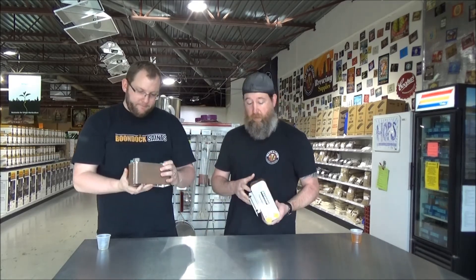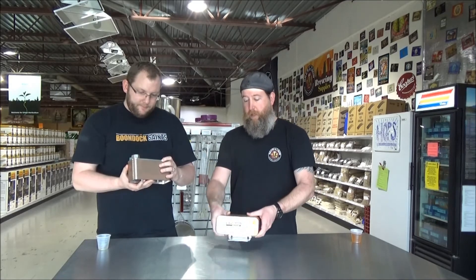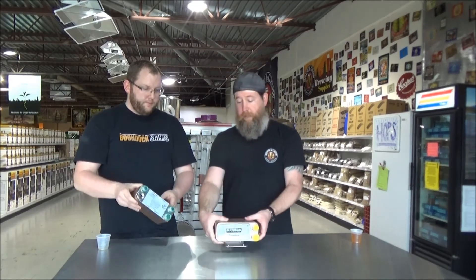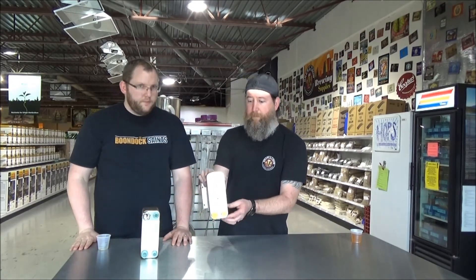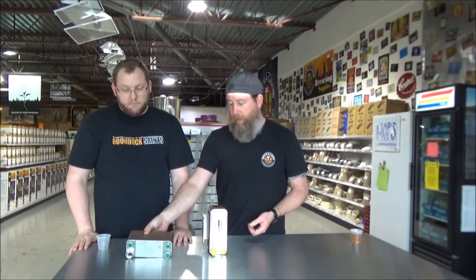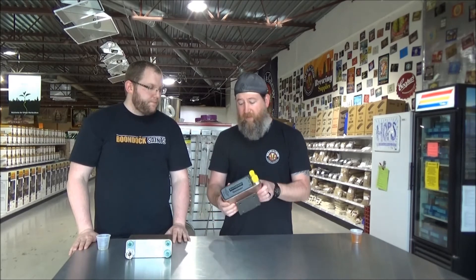How does the Blichmann Therminator work? The same way — the main difference is it's larger, so you have more plates and greater surface area, making it more efficient and faster. The other noticeable difference is that on the generic one all the inputs and outputs are on the front, whereas on the Blichmann they're split front and back. This matters for cleaning: if you flip the Blichmann this way, gravity can push all the particles down through that larger area, making it easier to flush them out.